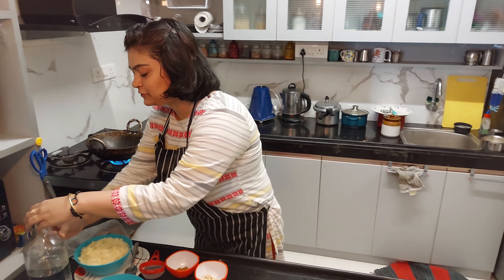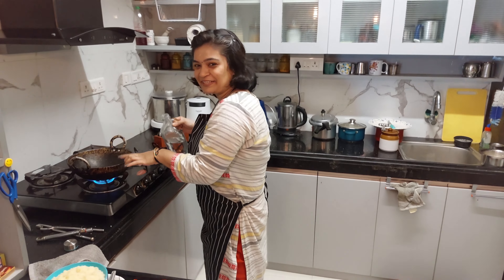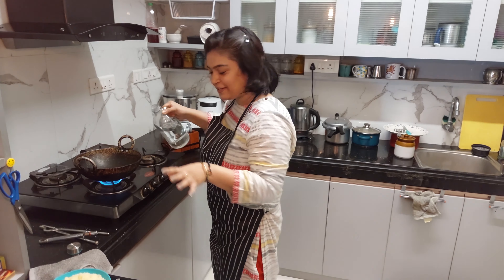This is a Kadai — this is a Sanzi Kadai. This is a traditional way of cooking.